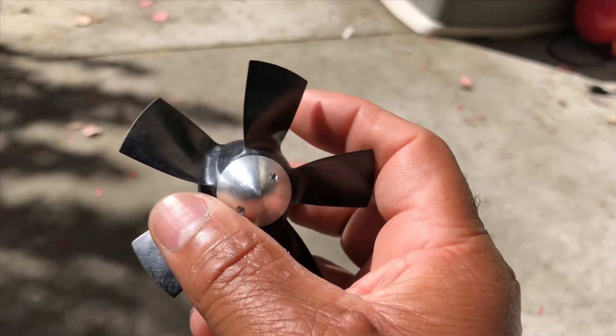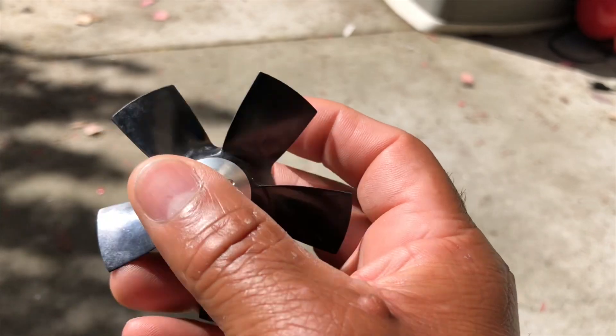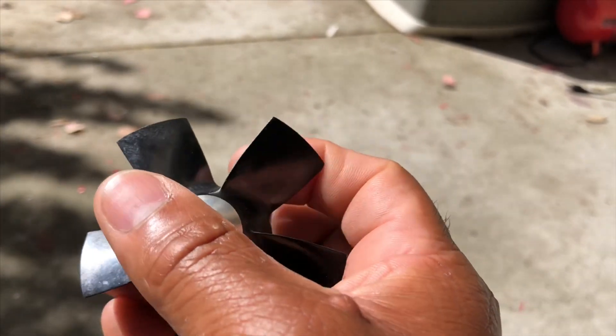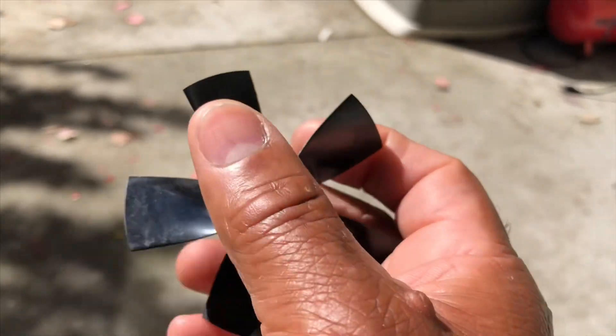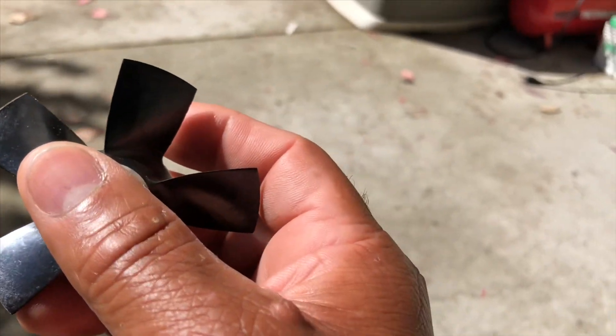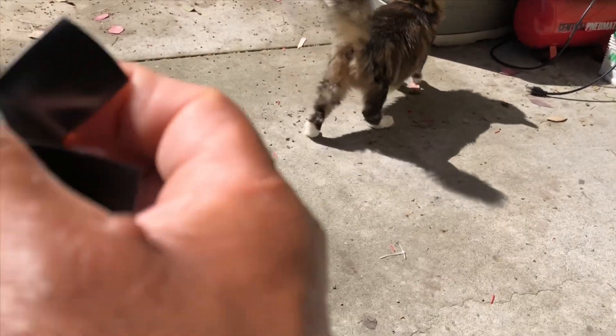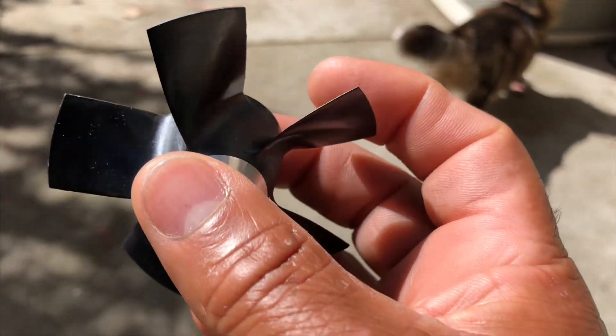Do that until you get it right, and you will notice a big difference once it's balanced — it'll just make a whoosh sound. It won't make a buzz or a zing; you'll just hear more of a smooth sound. Here's my cat coming up in the picture — she even agrees with me. So that's the way it works.